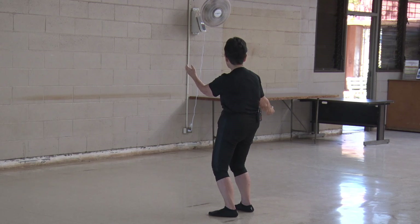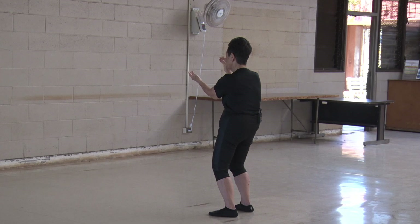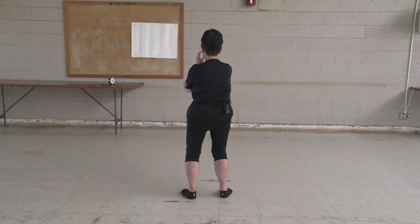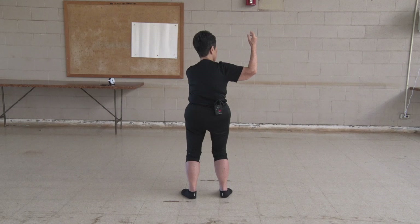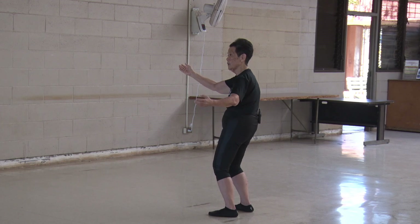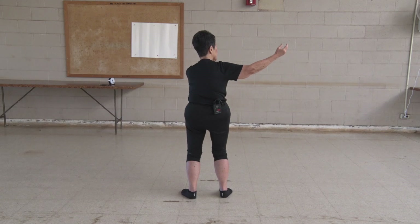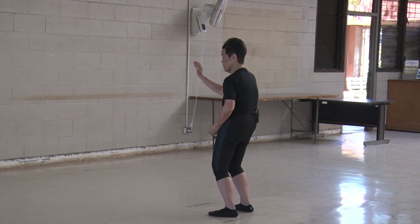Center, higher, glance, open, ear, turn, head and neck, meet, repulsing of the monkey. Center, higher, glance, open, ear, turn, meet, slide. Center, higher, open, glance, watch, meet, repulsing of the monkey. Center, higher, open, glance, ear, turn, head and neck, meet, slide. Last one — center, higher, glance, open, ear, turn, meet, slide. Okay, can you remember all of that? Let's do a silent one then. You're here — run through the keywords in your own mind.